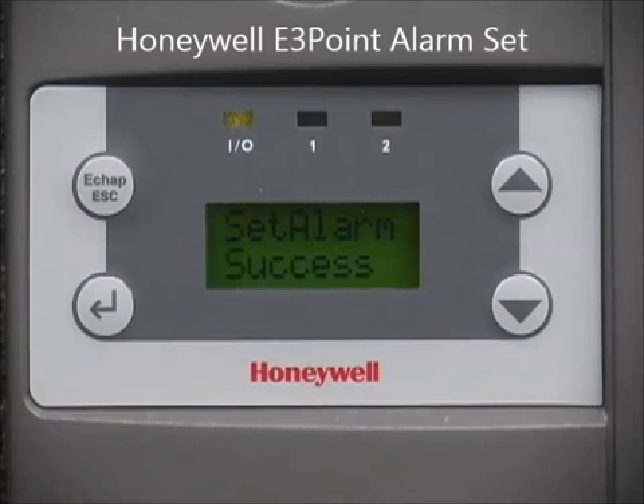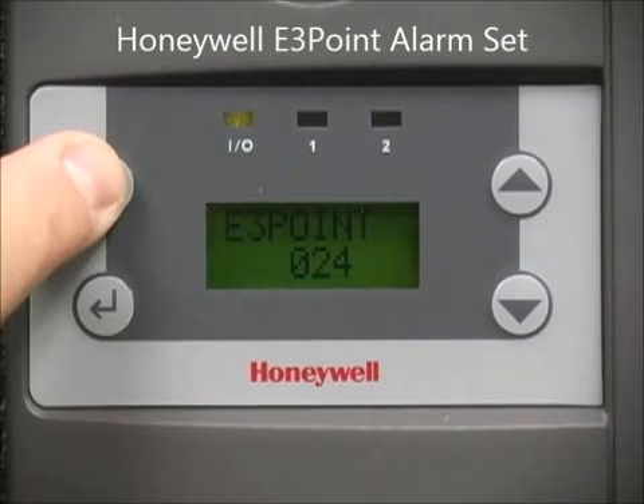Now activate the alarm by using the arrow keys and pressing Enter to select. Repeat the same process for the remaining alarms, B and C.